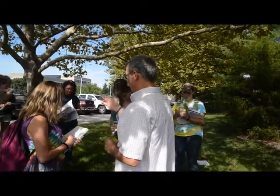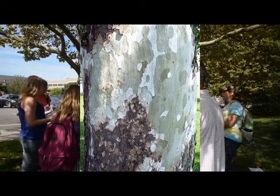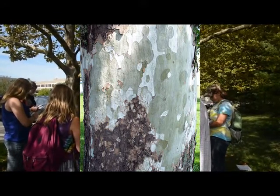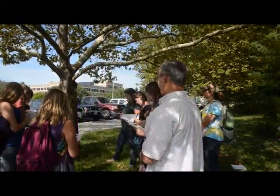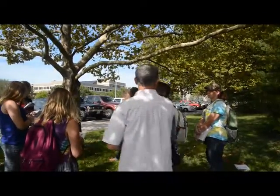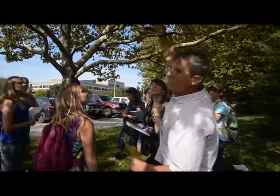Now let me back up and look at the bark. What would you say about that? Camouflage, jigsaw puzzle — brown, yellow, tan, white. You're just not going to get anything else like that. But I don't have the bark yet on a small one. Look — it'll always be real smooth. So you have to know something else.